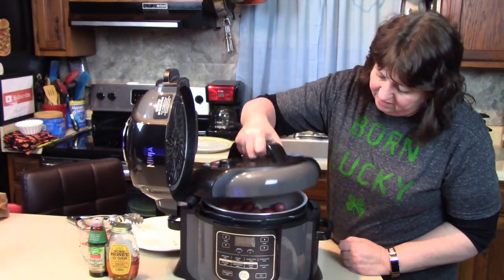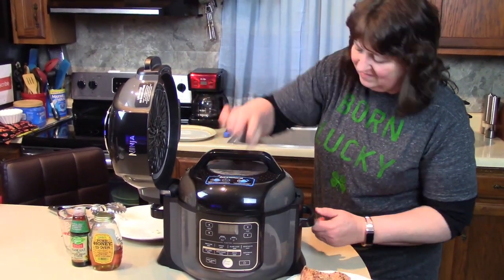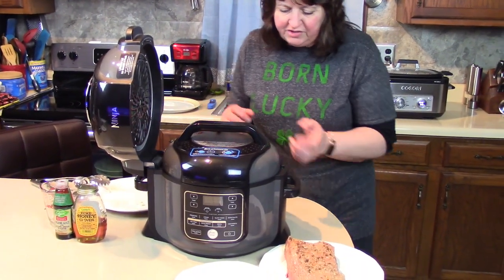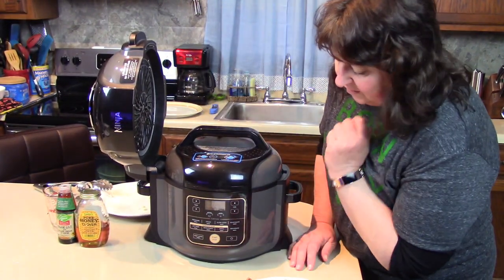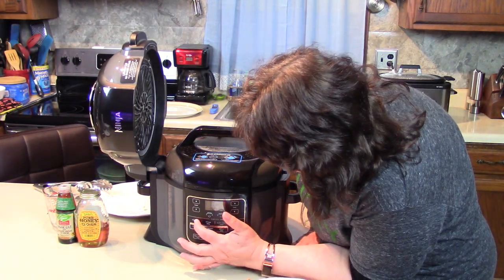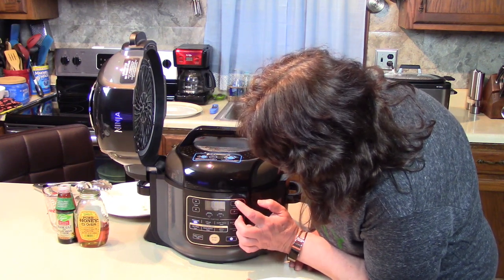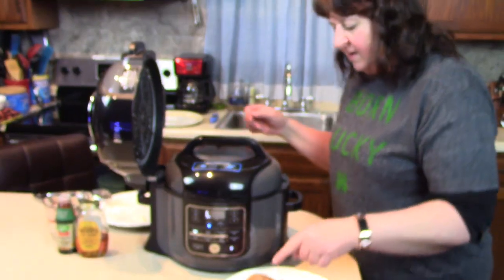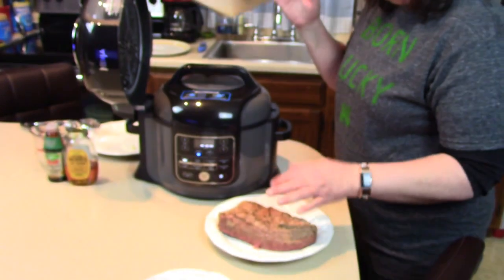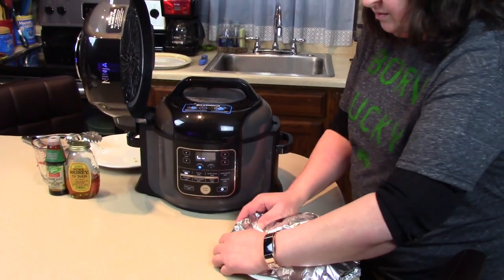I'm going to put the pressure lid back on — it's a little snug because there's still some pressure from the hot liquid. Setting it again for pressure on high for 12 minutes and starting it. I'm going to wrap the piece of meat with foil just to keep it warm and let it rest. We'll make a little coating for it and sit it on top of the vegetables in a few minutes.